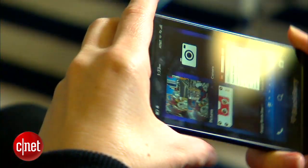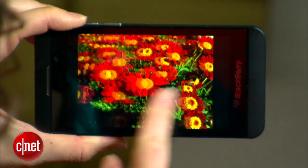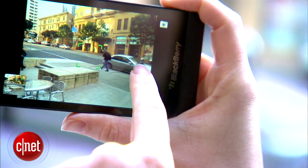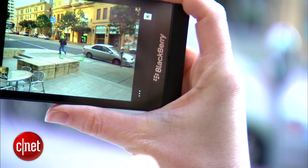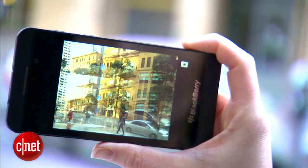Now that we've got the important specs out of the way, let's talk about how well this phone works and if you should switch. Let's start with the camera. The 8-megapixel shooter was able to take some nice crisp photos through the standard and time shift modes. Although there is autofocus, you can't move the focal point from the center, so you have to get tricky if you want to focus on something a little off to the side.